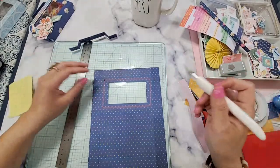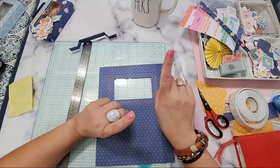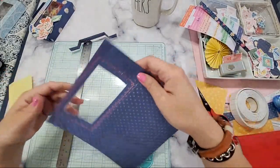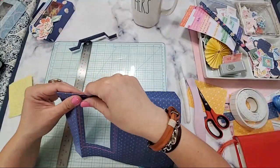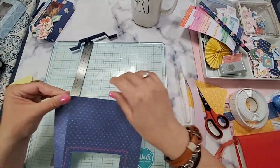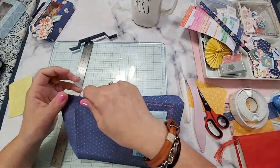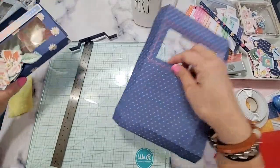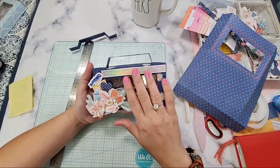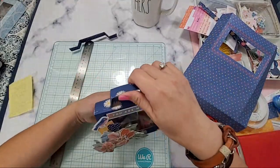Everything we're going to be making is from one sheet of 12 by 12 piece of paper — I suggest double-sided. So we're going to fold it. Hi Carolina! We're making a super simple gift box. This one uses everything including the inside and the handle — you need one sheet of 12 by 12 paper.